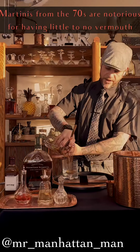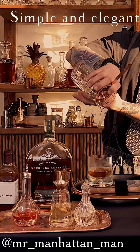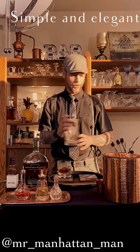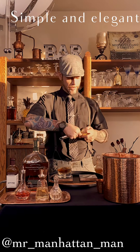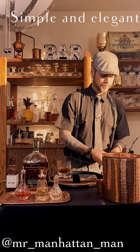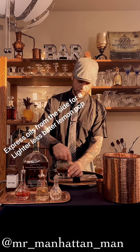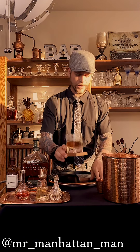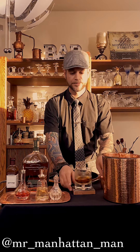You're going to strain this — no ice. Make sure you get it all out. This is a very simple cocktail. And we are going to take our lemon peel, express it over the glass, and discard. And I give to you the original cocktail: the Sazerac.